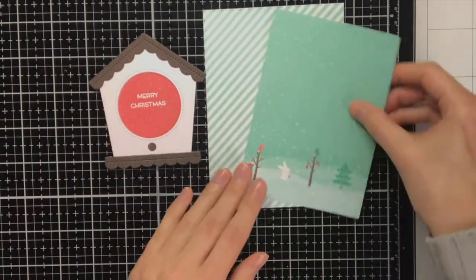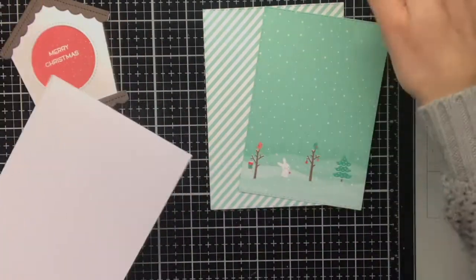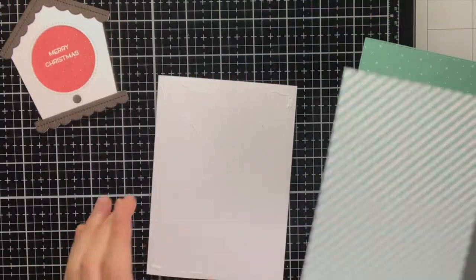For the background I die cut these patterned papers — the one with the stripes is from the Leaded Shine paper pack, and the other one is from the Snow Day Remix paper pack.